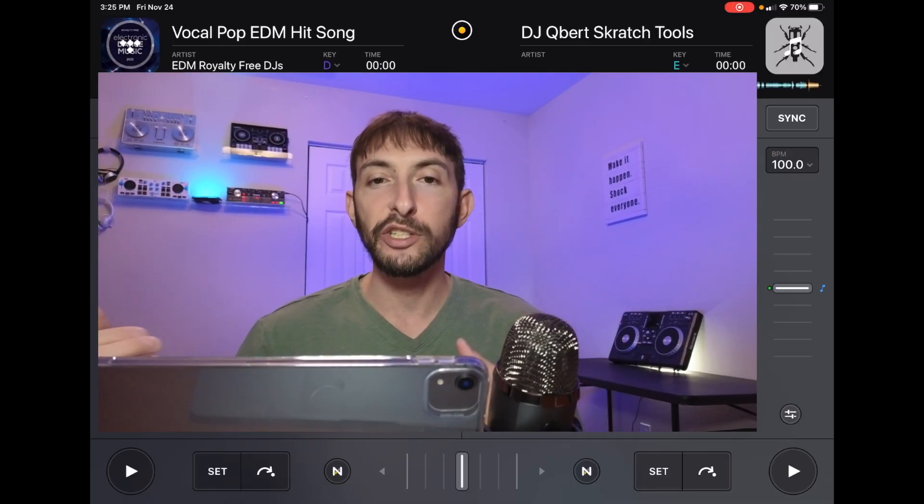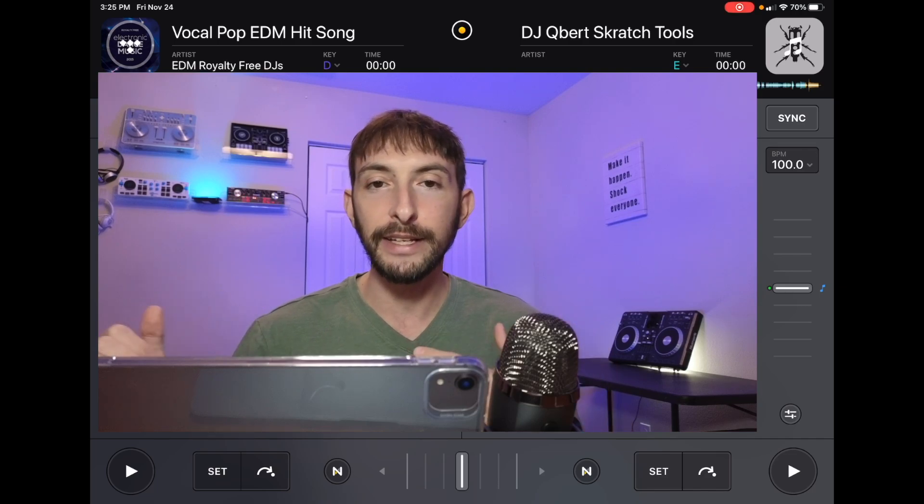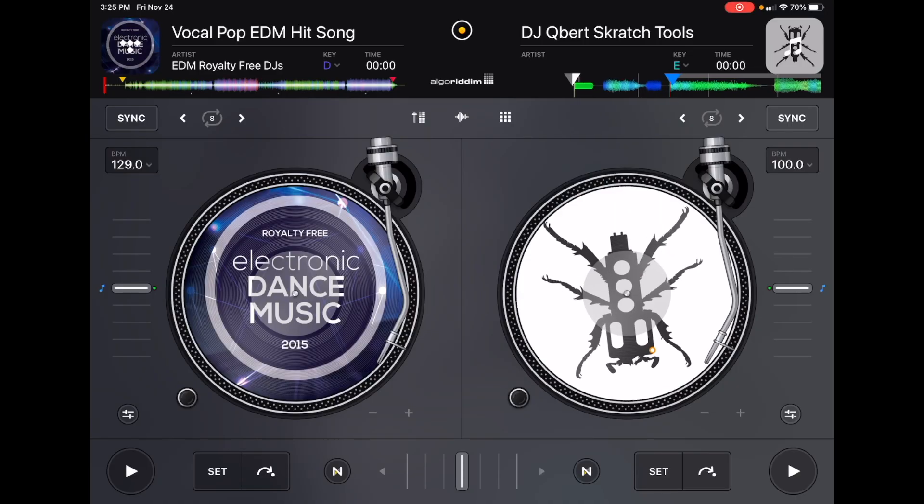If you are planning on scratching or doing turntable techniques with just the iPad, then Classic Mode is going to be better for you because you get more surface area on the jog wheel. With bigger controllers you get bigger jog wheels and more control. The smaller the jog wheel, the less control that you're going to have.